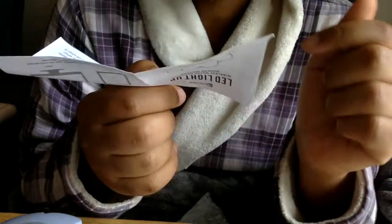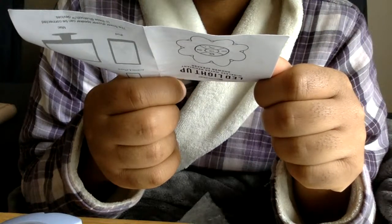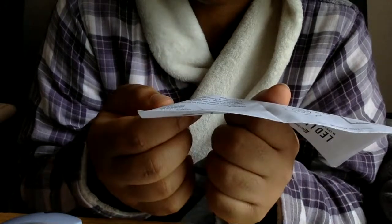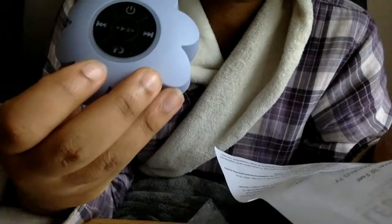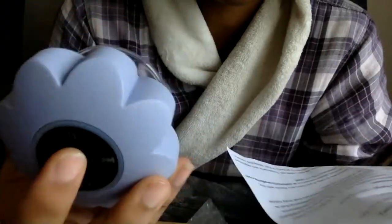To set it up, you just turn it on by holding down the power button, go to Bluetooth, click on it, and click the pairing name. Once the flower is connected, you will hear a voice saying it has been connected successfully. To charge, you just plug it into the charging port. It has a list of button functions: on/off, previous track, next track, hands-free calling, and pause/play in the middle.